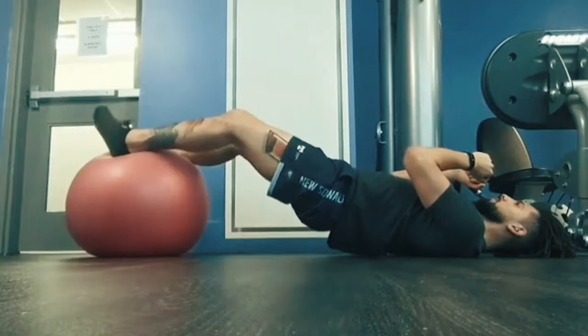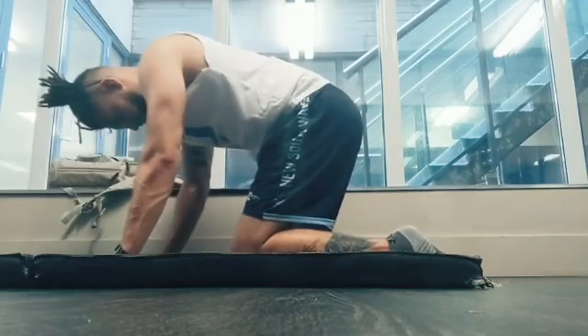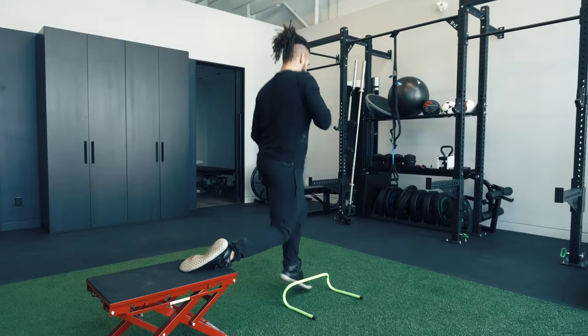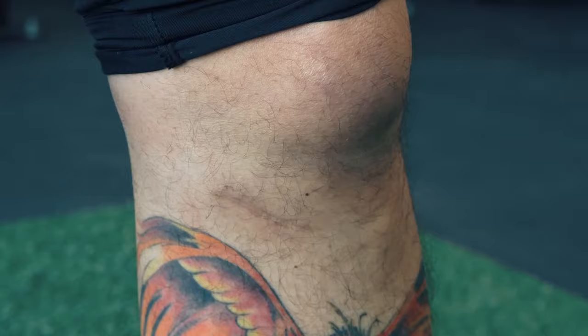By about five months after the surgery I felt stronger than I had beforehand and like I was moving quite well. I had a little bit of restriction in my knee going into a full bend, but otherwise I didn't feel like I had any problems at that point. My biggest issue was more of a mental block around reintroducing some new movements. Things like jumping, twisting, and landing were all a little bit scary just because I hadn't done them in so long and I wasn't sure how my knee was going to respond.